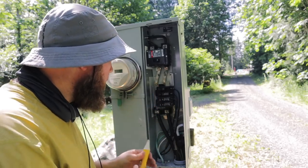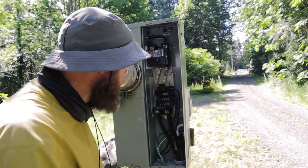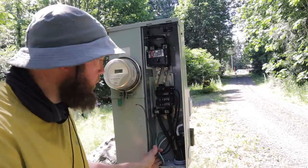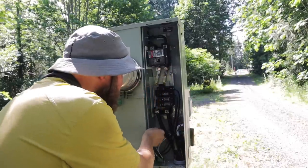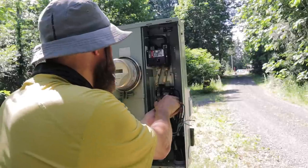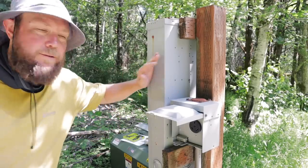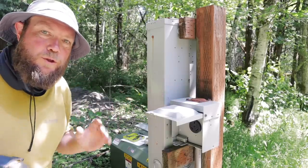We have this 50 amp breaker and I'm going to move that down to this location, take both these breakers out, and then we have a new 50 amp breaker that's going to go in this spot. I'm going to disconnect all the wires from both these breakers since they won't be used any longer. Now that we have the breakers disconnected from the panel, I'm going to remove this RV box so we can make way for our generator inlet box.